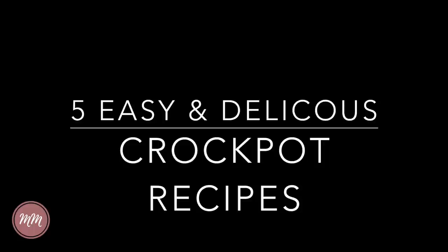Everybody, welcome back to my channel. Today I want to share with you five easy and delicious crock-pot recipes. These are five of my family's personal favorites and most of these take less than five minutes to throw everything in the crock-pot and go. Links to all of the full recipes will be in the description bar down below.